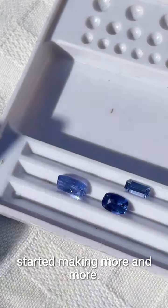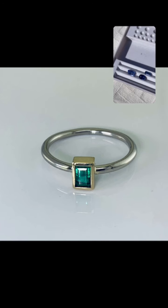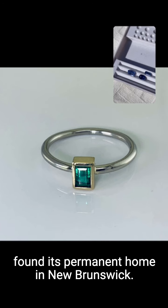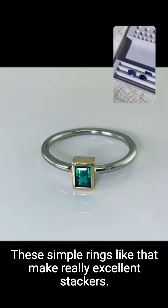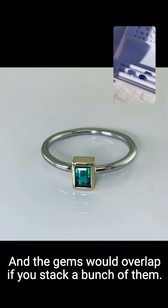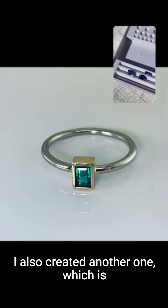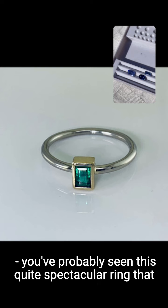The reason I started with these is because of the band rings that I started making more and more. For example, this was an emerald one that just found its permanent home in New Brunswick. These simple rings make really excellent stackers, and the gems would overlap if you stack a bunch of them — that's what I bought these more rectangular shaped gems for.